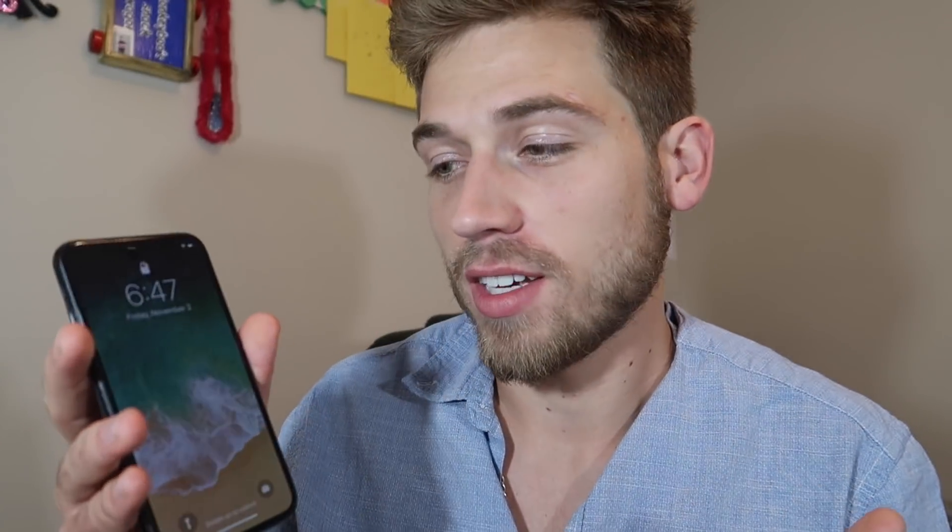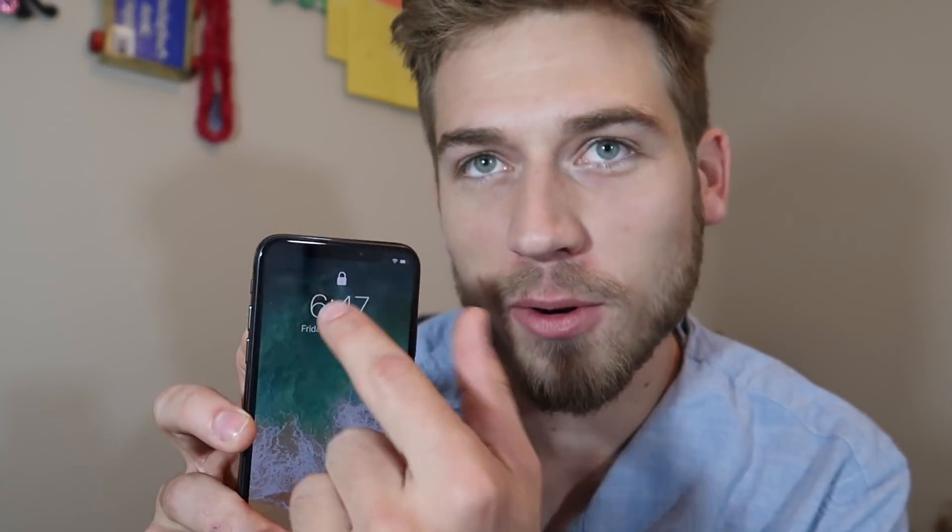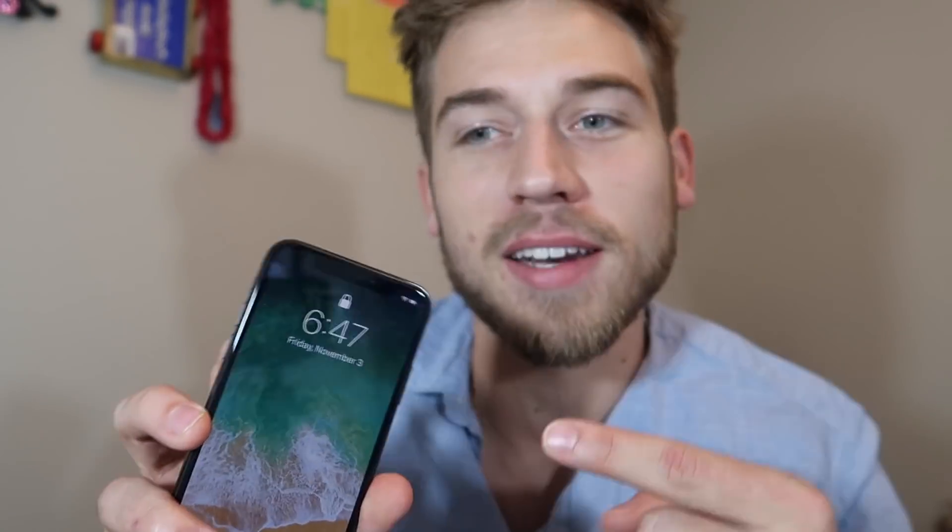What's up guys? So the iPhone X, Apple's new smartphone, doesn't have a home button. What does that mean? It means it's got some new gestures. In this video I'm going to show you how the phone works — how the swipes work, how do you unlock the phone, how the buttons lay out, and how that little screen dip and side screen area works. Let's get into it.